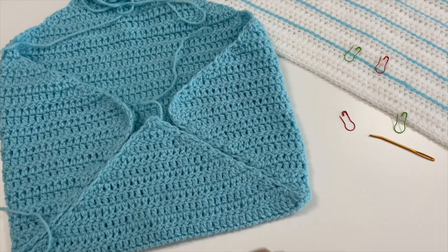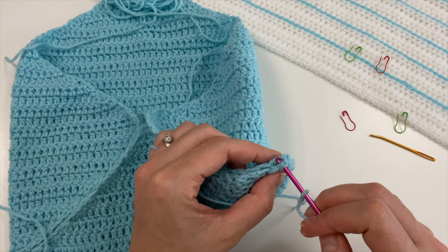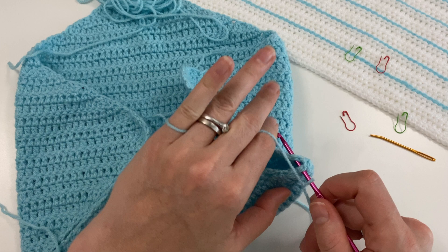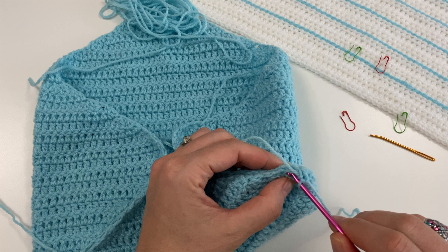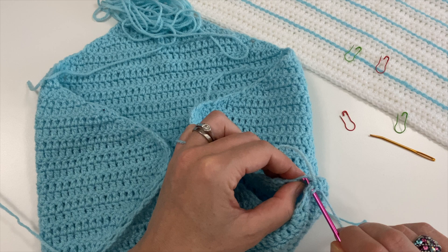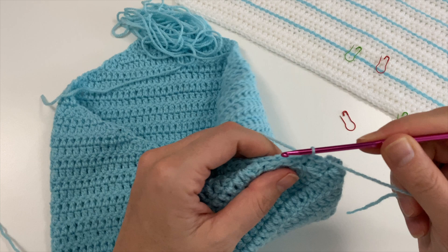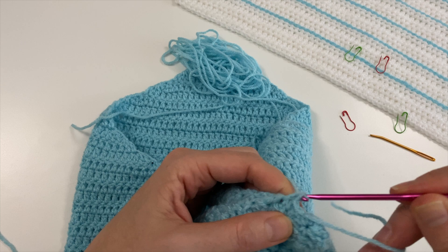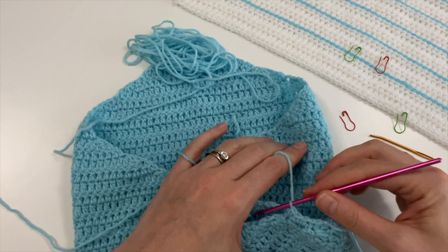I'm just going to try and pick up here, hold it together like this, and pick up two stitches that are lying next to each other. Maybe I need the yarn coming from the other side — there we go. I'm just going to do a single crochet. You could do slip stitches as well, so let's do both and see.